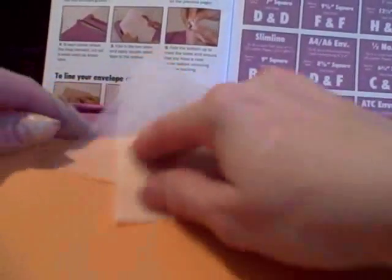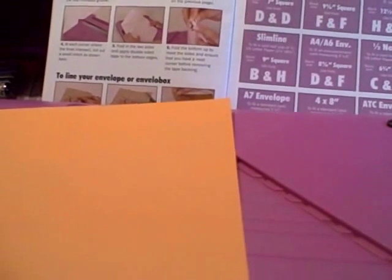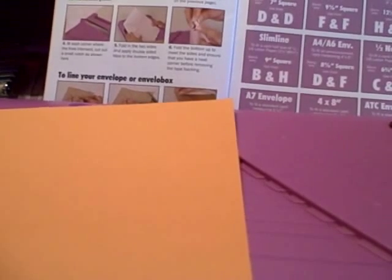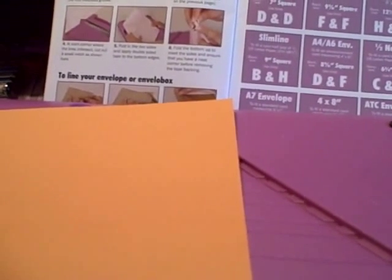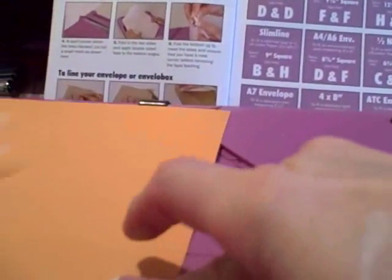The first thing I do before I like to score anything at all is I take my handy-dandy little dryer sheet — I just store it in one of the parts inside my Ultimate Crafter's Companion — and I rub it along there. The reason I do that is it just makes sure embossing tools glide along much easier. Other people say use wax, or some people say use soap, but for me I just love the dryer sheet because it's handy and it smells nice on top of it all.